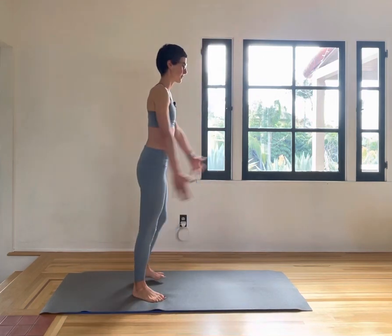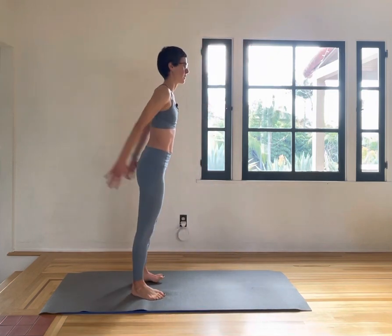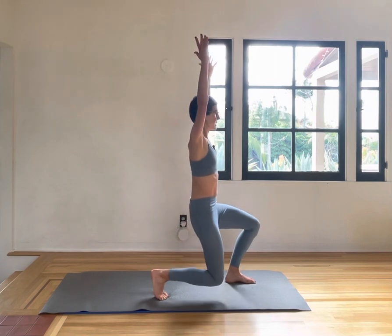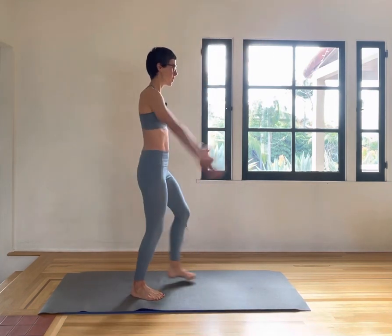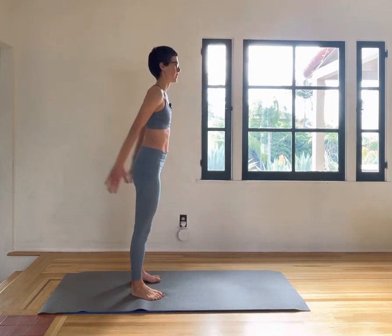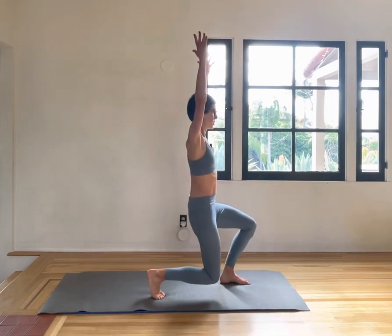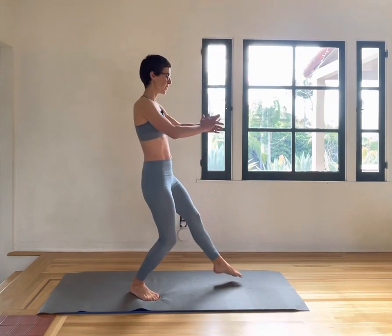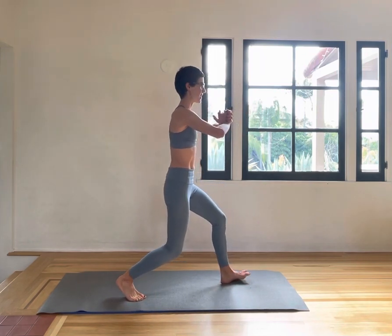10, 9, 8, 7, 6, 5, 4, 3, 2, 1. One extra with your left leg forward, pressing the palms together now.